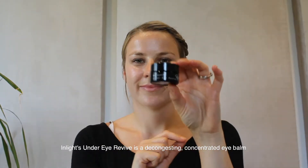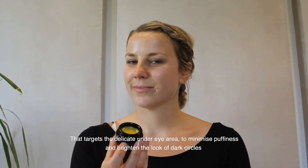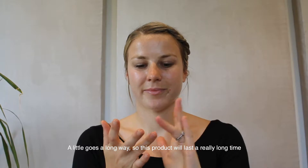InLite's Under Eye Revive is a decongesting, concentrated eye balm that targets the delicate under eye area to minimise puffiness and brighten the look of dark circles. A little goes a long way, so this product will last a really long time.